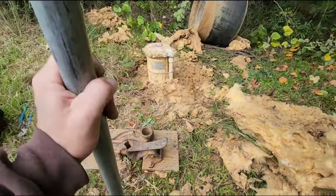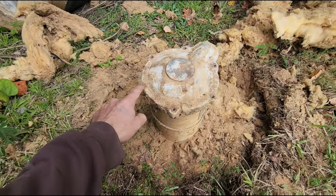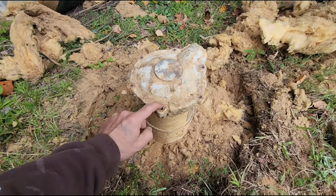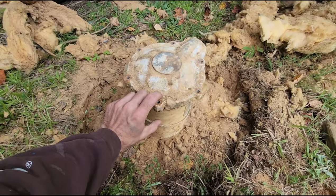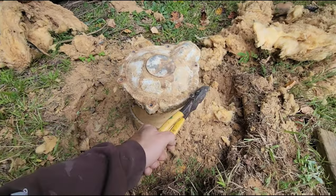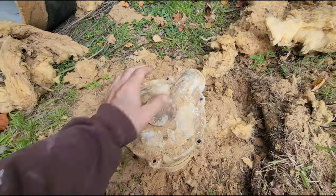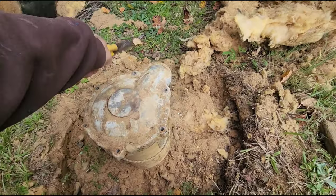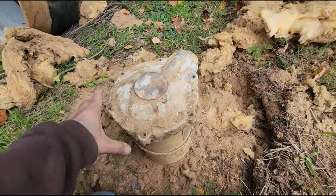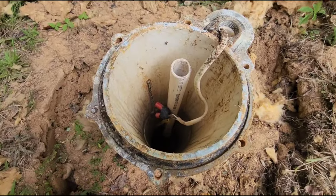Let's go ahead and open the well up and see what we find. On the top of your pitless cap, you're going to have six 7/16ths bolts. There will be a nut on the bottom and you'll have to remove them as I've done. We're going to tap it, get it loose, and then this should pop up. As soon as I lifted that, you can hear it running.